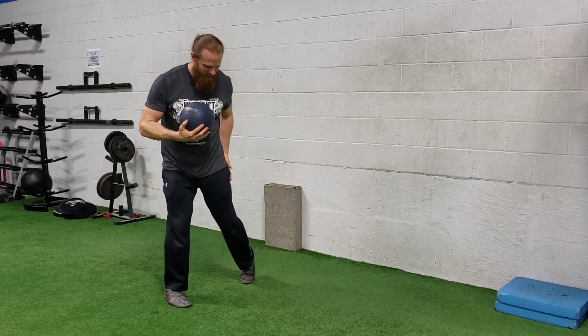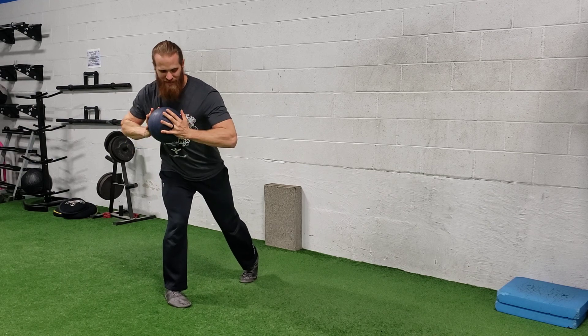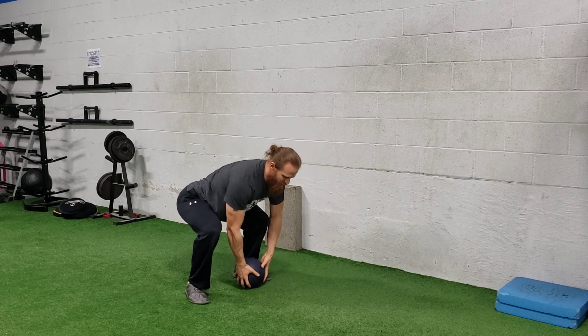You're going to recoil by loading up, pivoting the back foot as you load. And when you go to explode, the other foot will pivot as you drive through the ball. Toss it to the wall, squat, and pick it back up.